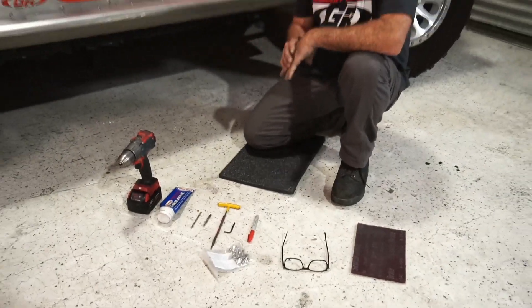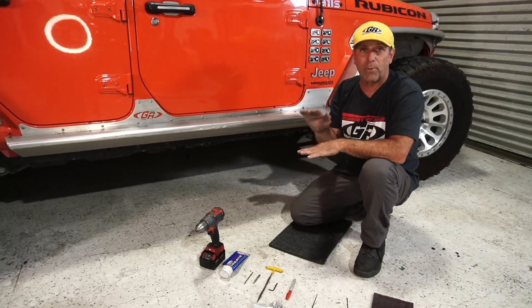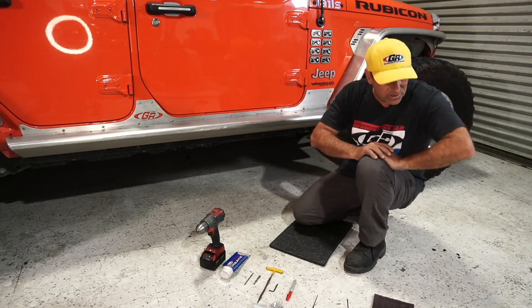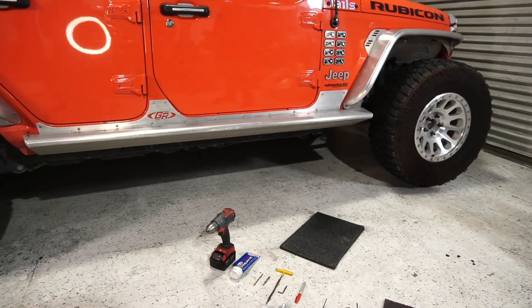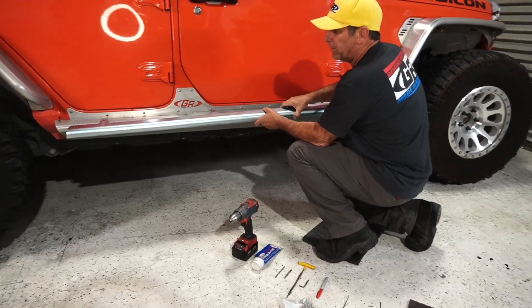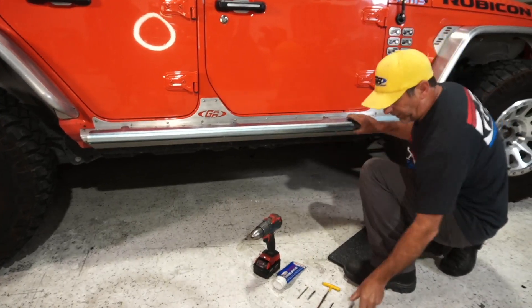So the first thing I'm gonna do is set the rash guard on here and mark which bolts I need to remove, because you only want to remove those bolts that you have to. Then we'll go ahead and get this thing installed. This rash guard is 3/16th steel plate that is formed to fit right on here perfectly like a glove.